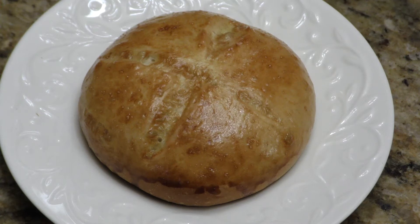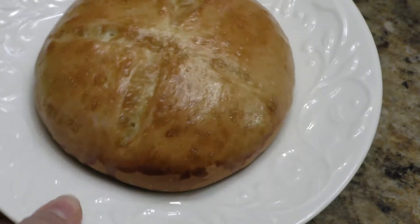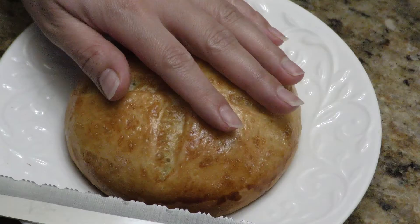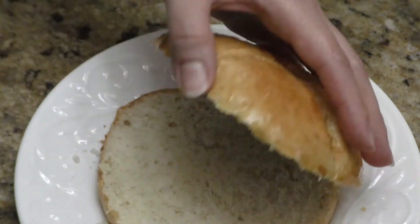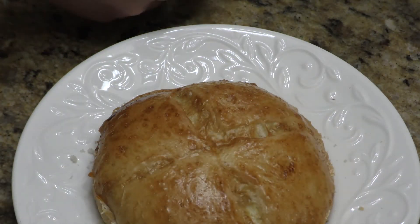Look how beautiful the hamburger buns came out! I'm going to cut it in half with a serrated knife, put some butter on it, and toast up the inside.